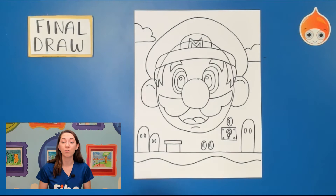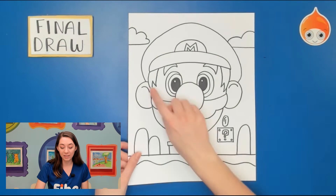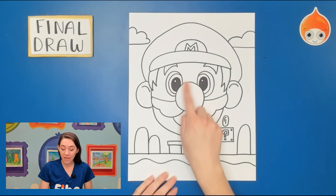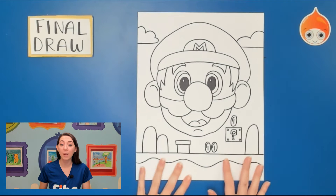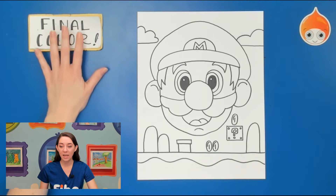Hopefully now you guys have finished drawing everything. We're going to trace our whole picture. I've already done this — it looks like this: same Mario drawing, but I've erased all the lines I don't want in his hat or head, colored in the middle part of both eyes with my sharpie, and traced everything else. Please take your time, pause your video, grab a sharpie or some sort of marker, and trace your entire picture. At this point we're going to move on to our coloring.